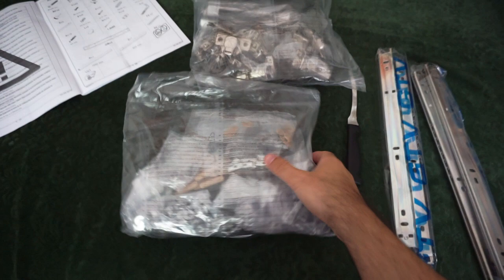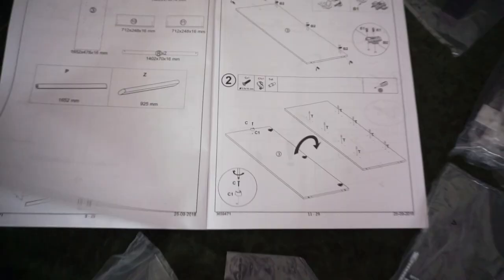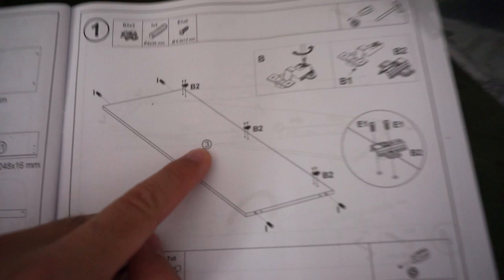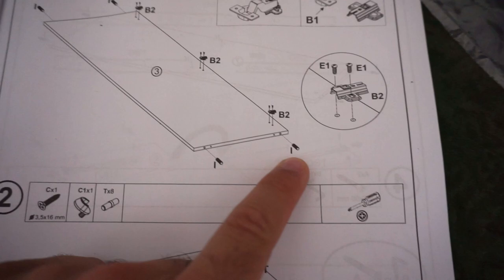Three large pieces in the third box, which is the heaviest at 27 kilograms. Open these packages and find those components inside. The first step is to get element number three, which is this one in the middle. Get the number three, put B2 on it. B2 is this one. Those metal things - I - is this one. I is visible here, so insert the I there.